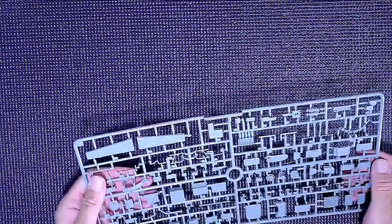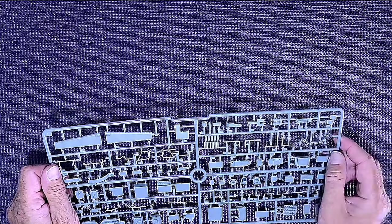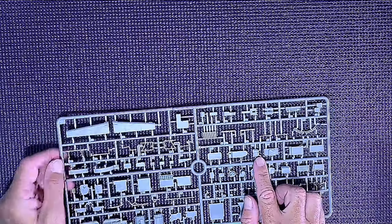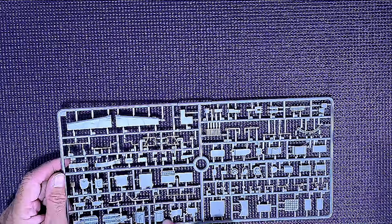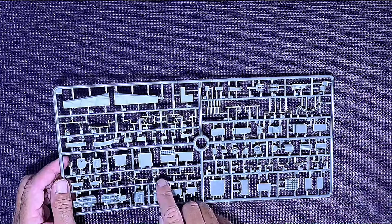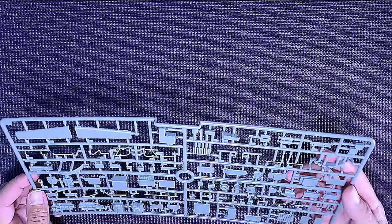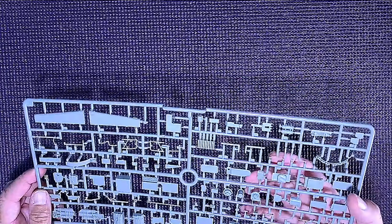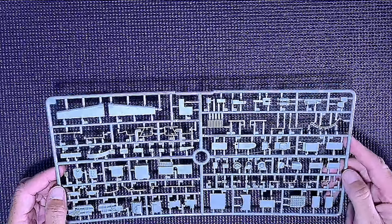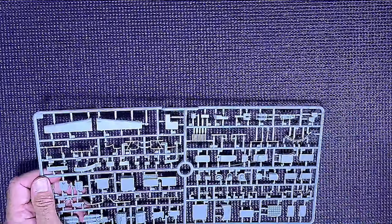We've got some ammunition and fire extinguishers here, more panels, fine little detail — it looks amazing. Very delicate parts but everything looks in good condition — very crisp. It's going to look really nice when it's all painted up properly.